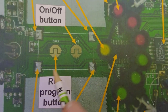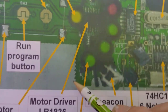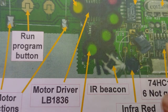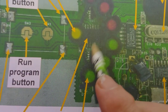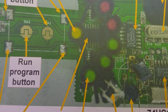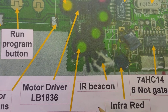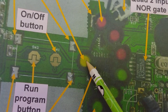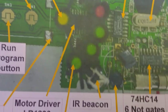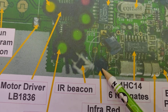We've got our motor connections here. Hidden down in the bottom we have the motor driver chip — this seems to be an LP1836, a bog-standard two-motor controller that gets the right signals and sends the motors in the right directions. We've got our three green LEDs down the bottom, and the amber or yellow alert LED. And we've got another beacon here, plus the infrared transmitter LED.